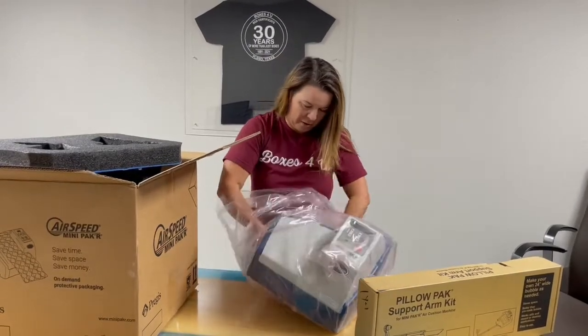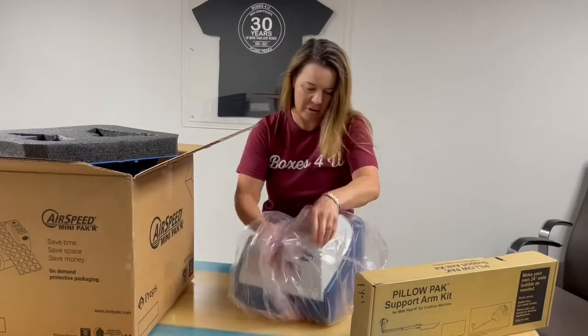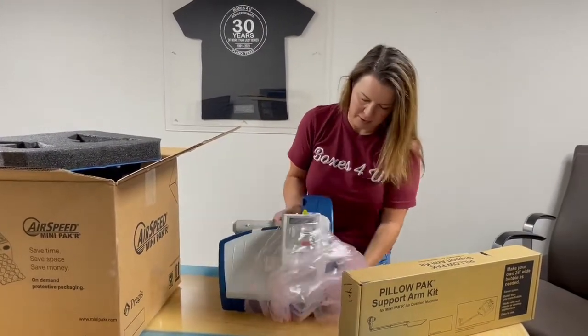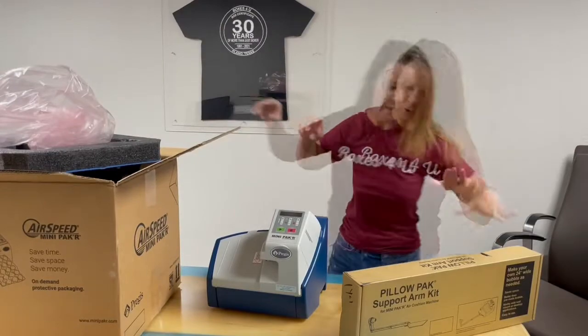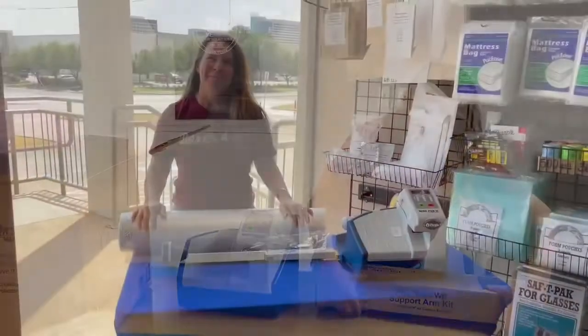I only brought in one film to go with the mini packer to start, and that is the one that makes the cushioning kind of like bubble wrap. You have to have the support arm to go with it in order to do that.